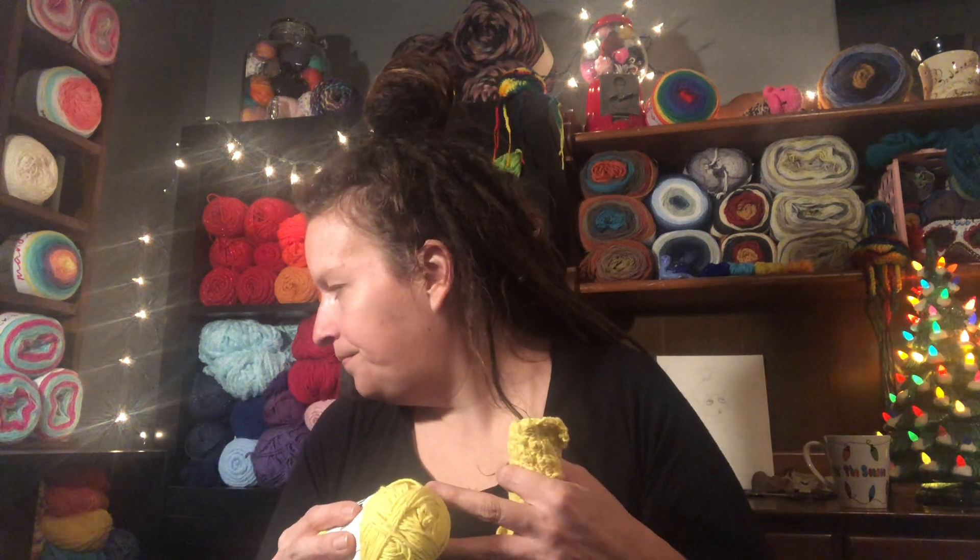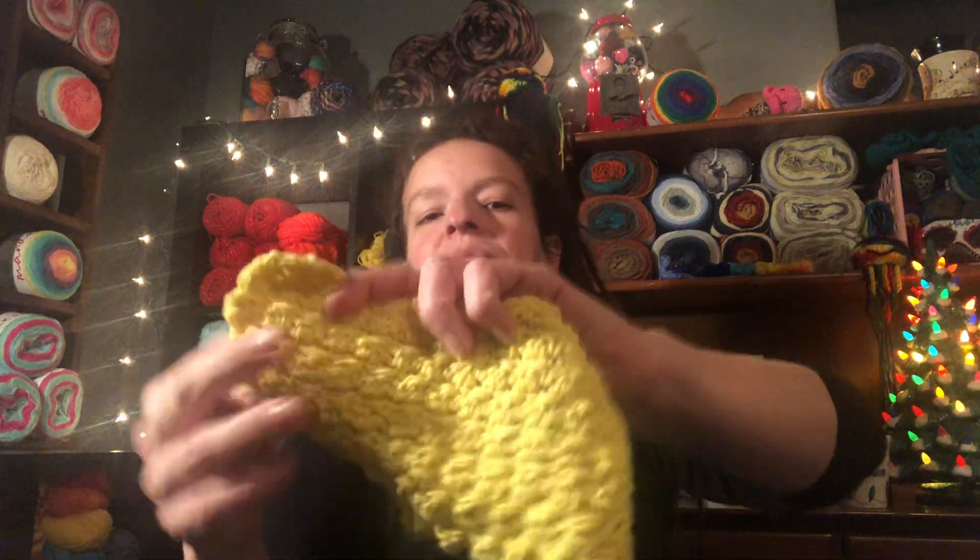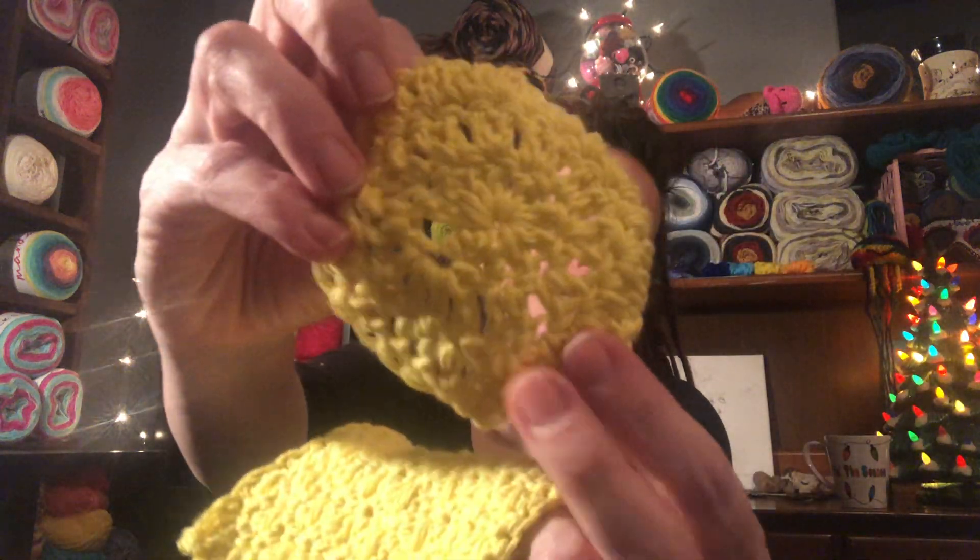I made washcloths and Christmas baskets with this yarn — a washcloth with the cluster stitch and a little face scrubby. It's so soft, and I feel like that's important to know. I've used Peaches and Cream, Sugar and Cream, and the Re-Up from Lion Brand, and I have to say my personal opinion is that the Just Cotton is my favorite. It's just so good and so soft.